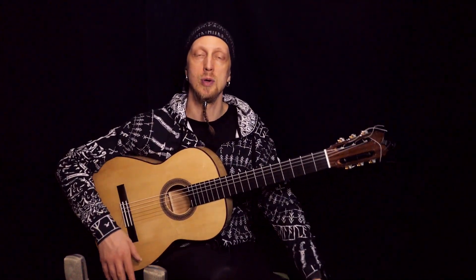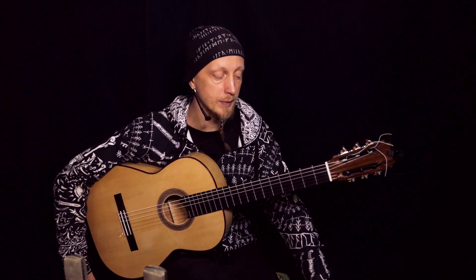Classical tremolo is four notes usually, and flamenco tremolo is five notes. There's a little difference there, but you should be able to play both in the end.